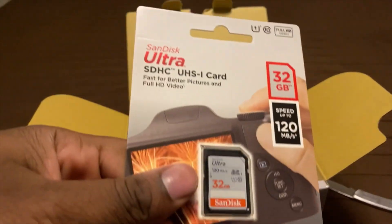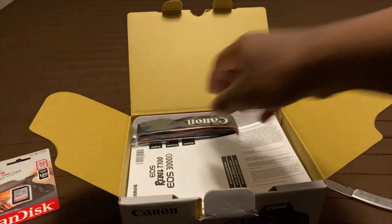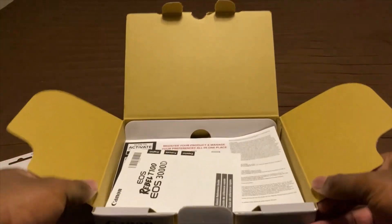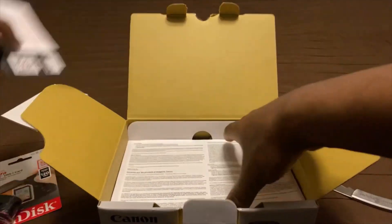There's the SIM card — it's a 32 gigabyte plan. And that's a strap for the camera, just in case you need it. A manual. Get your nothing out.